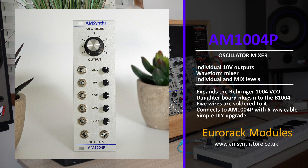The 8HP-wide AM1004P module connects to the rear of the Behringer VCO, adding features of the Potentiometer or P version of the ARP 1004.